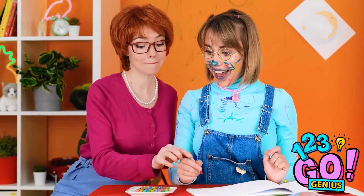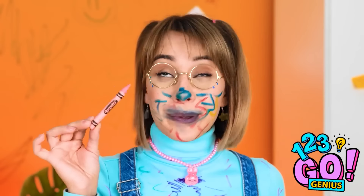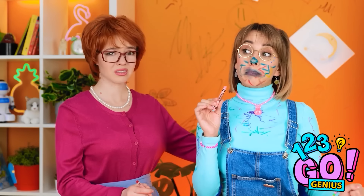Hi, honey! Mommy has some new crayons! Wow! They smell like chocolate! It is chocolate! That's better! I need to clean up... again!